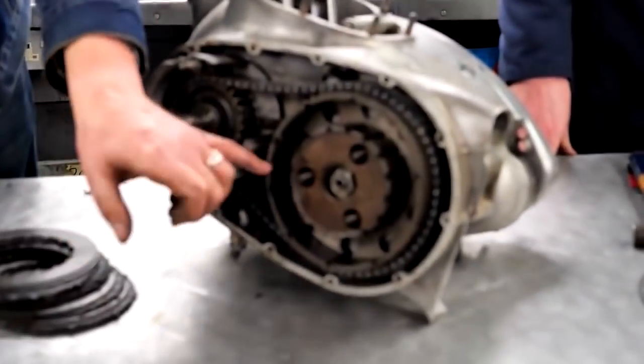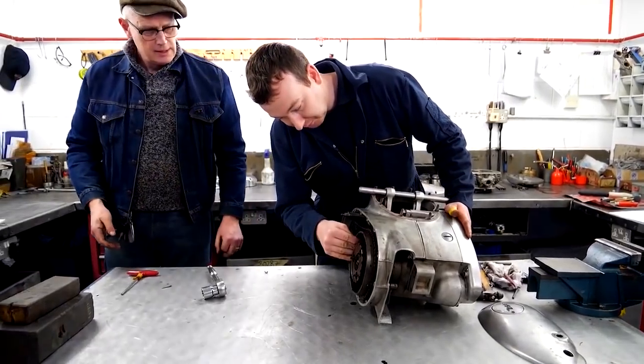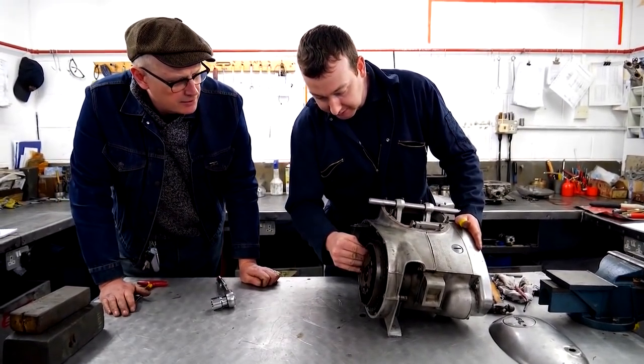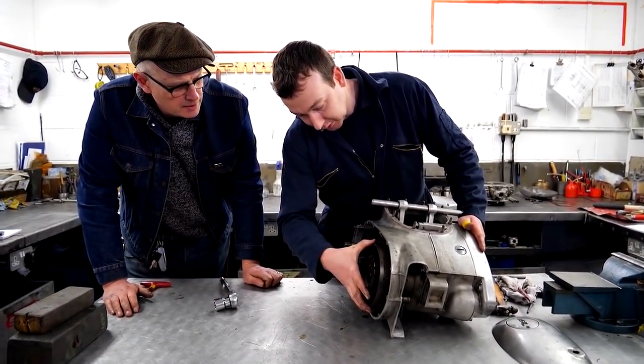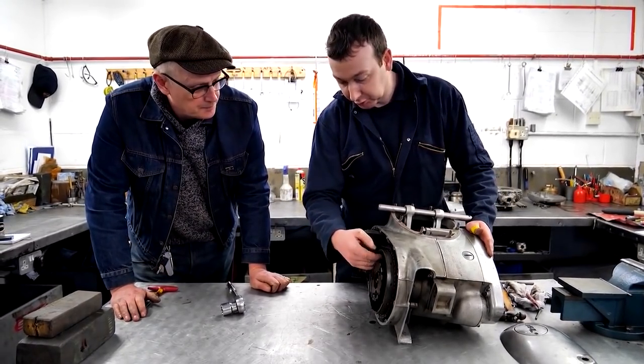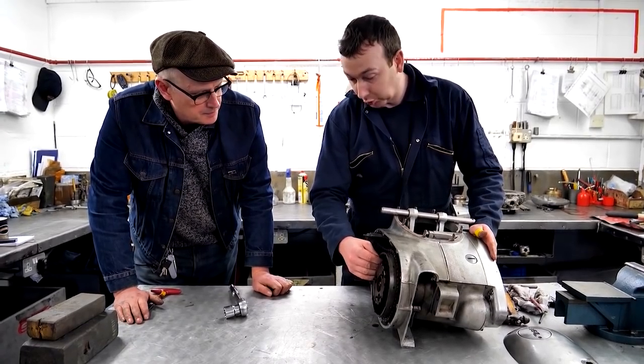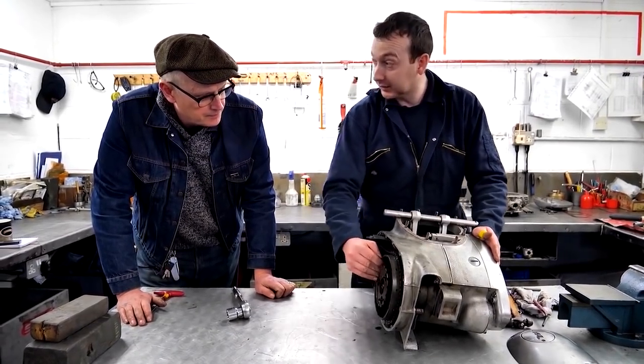It also looks like there's no damage in the grooves in the basket here. You can see there's a little play in the basket itself, so it could be down to the rollers in there, or it could be the bronze thrust washer — could be worn out or just too thin to begin with.